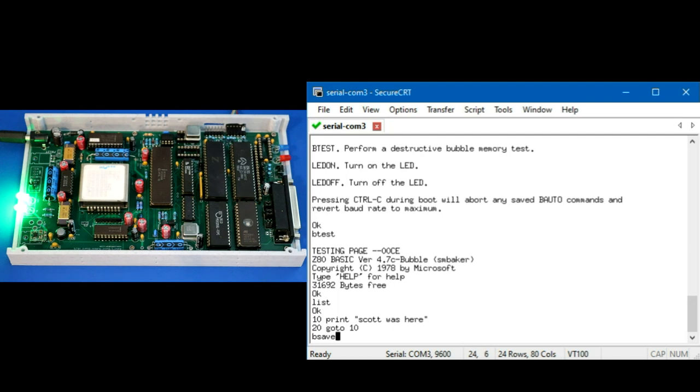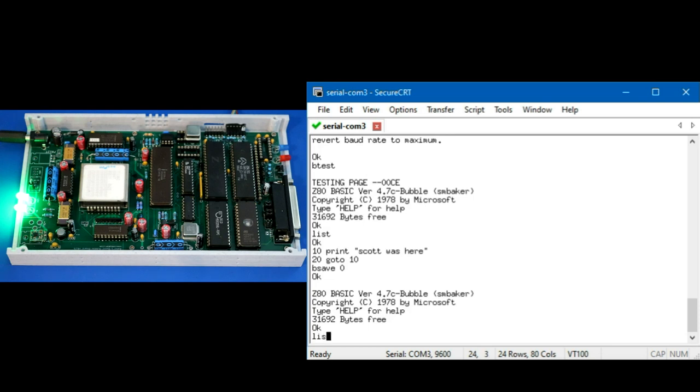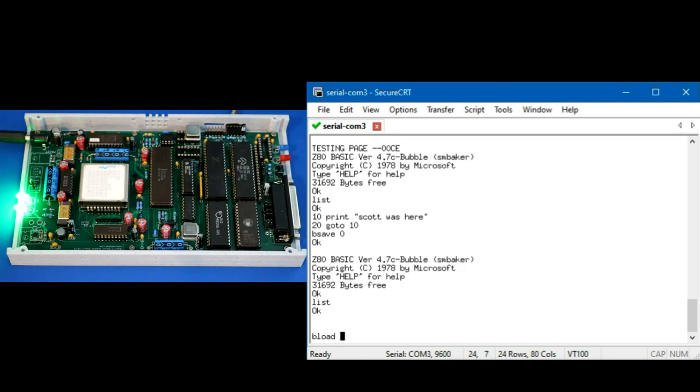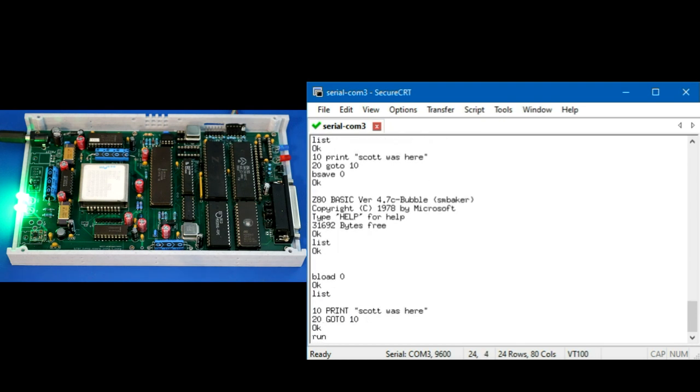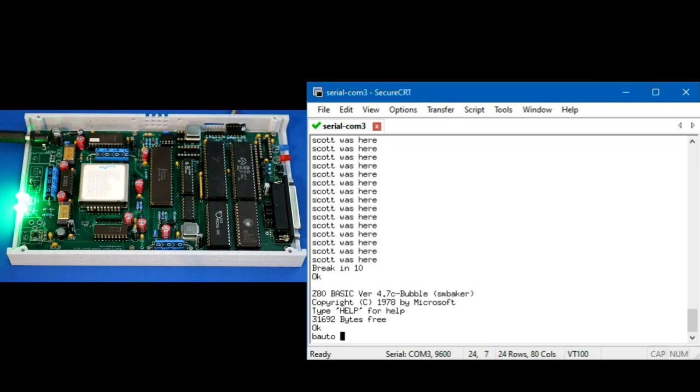Now in RAM I'll type a small program: '10 PRINT "SCOTT WAS HERE"', '20 GOTO 10'. Then I'll save it — I wrote SAVE and LOAD commands that take an integer slot number. The bubble memory can store exactly four programs, each up to 32K in size, using the 128 kilobit bubble memory. We'll save into slot zero. Now let me reboot the computer. 'B LOAD 0' loads the program right back. With 'B AUTO 0' it sets auto-load, and on reboot the program runs automatically. 'B NO AUTO' turns auto-boot back off.